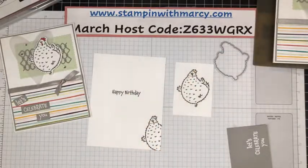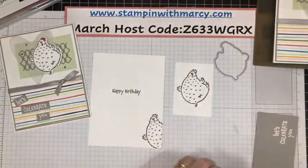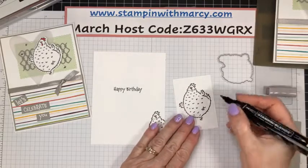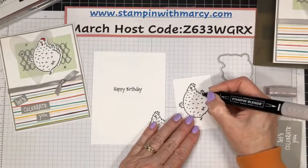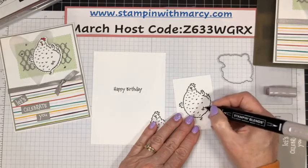I want that centered just like that. Then let's get some coloring done. I've already embossed my sentiment 'Let's Celebrate You' using my Versamark and my white embossing powder. And we're just going to cut this up. I have my light gray granite stamp and blend.